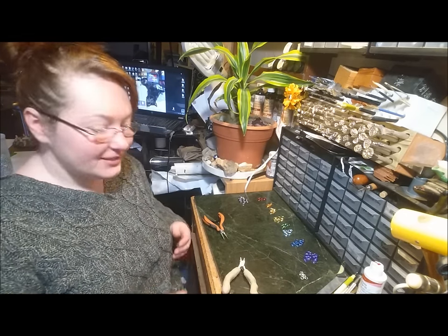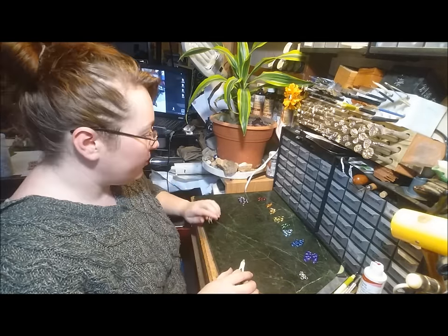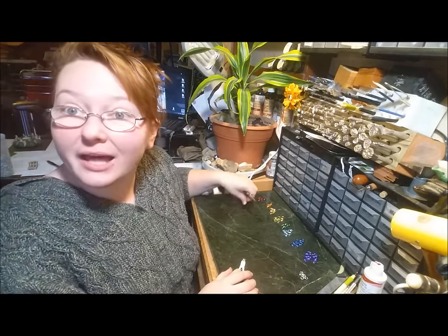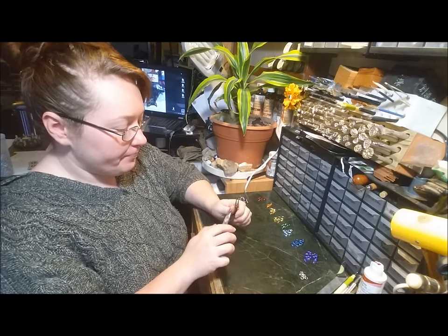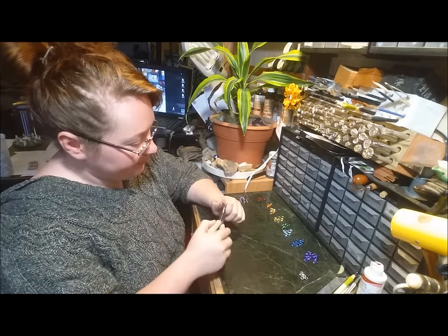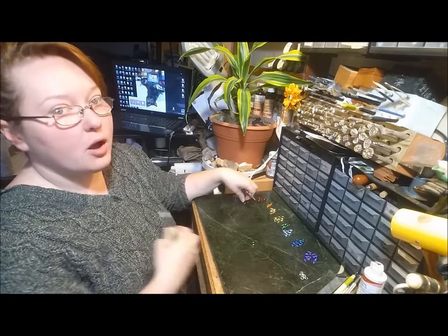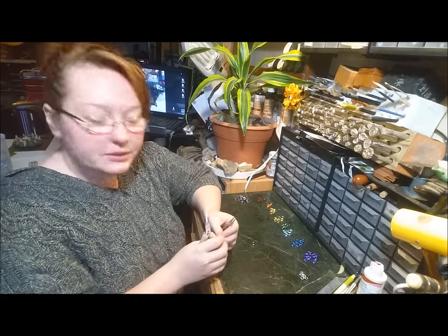Hey everybody, today I wanted to show you guys how I enjoy weaving a chainmail weave called Helm Chain. I don't know why it's called that exactly, but it seems to be one of the more commonly accepted names of this weave.